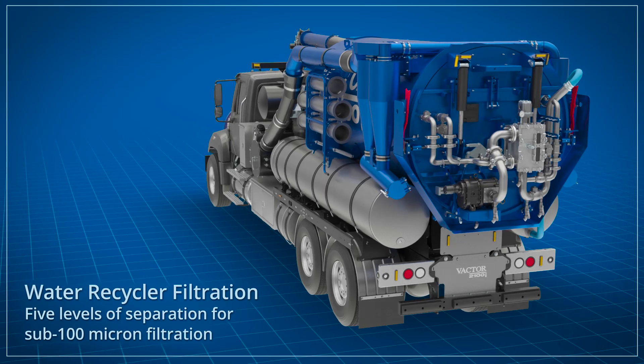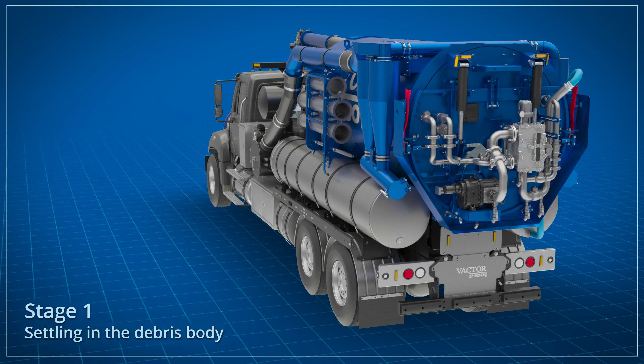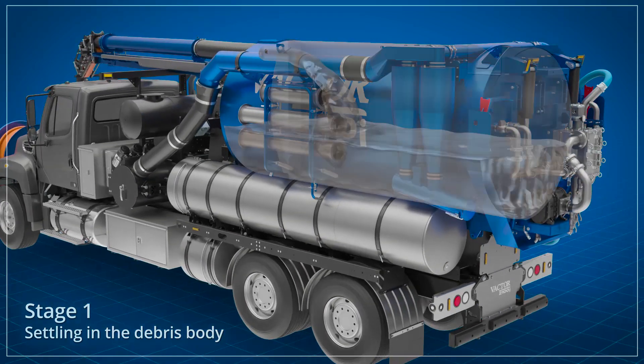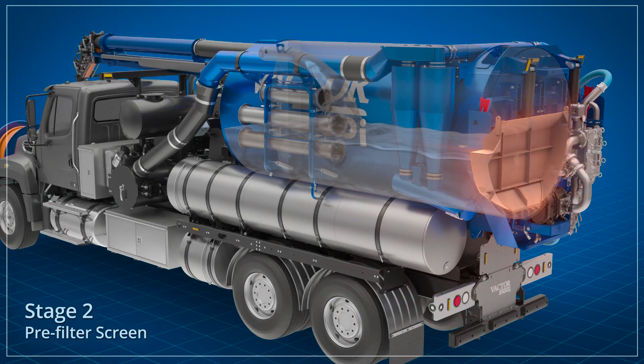The water recycler has five levels of separation to take the recycled water down below the 100 micron level of filtration. It starts with initial settling in the debris body, followed by a coarse pre-filter screen inside the rear door.